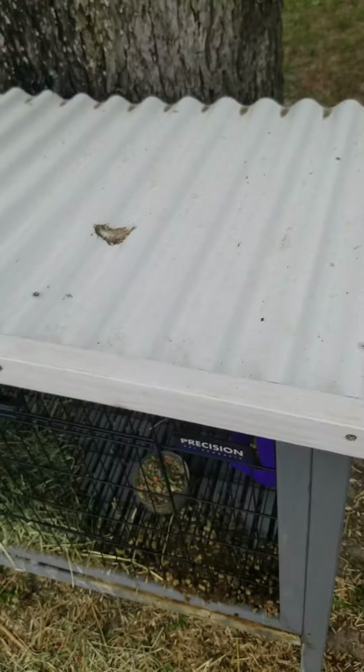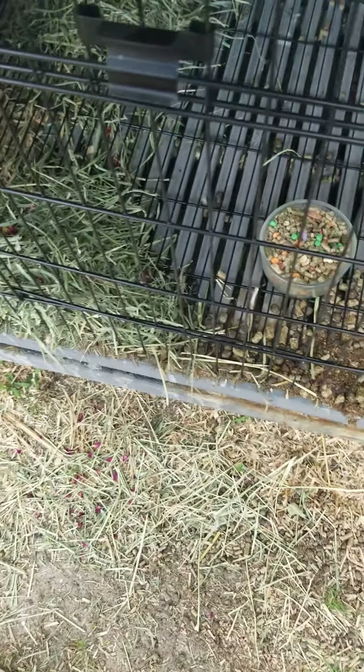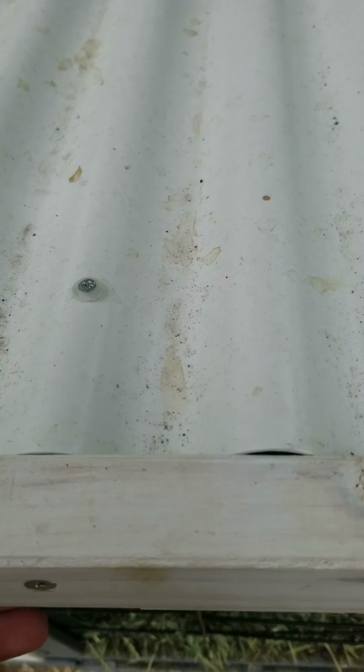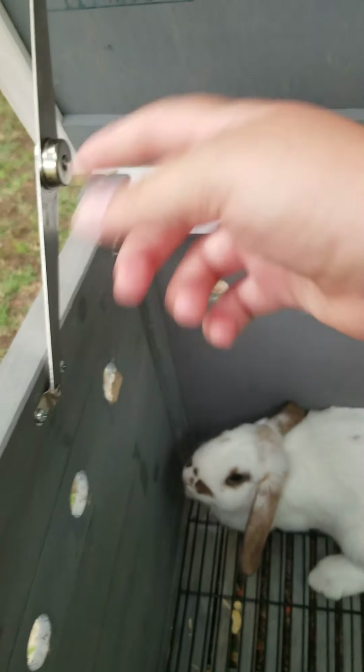So that was the outside. Now we're going to show the inside. I really like the top because instead of having to open individual doors to put in food or hay, you can actually open the roof itself, which is really cool. If you'd like that feature, I would recommend getting this hutch.